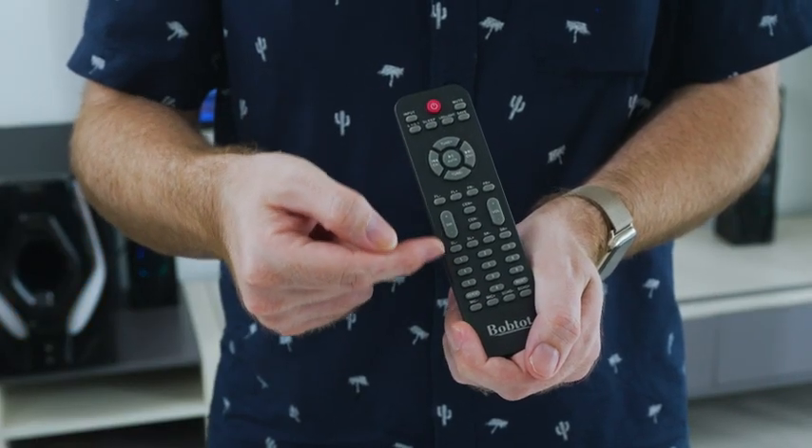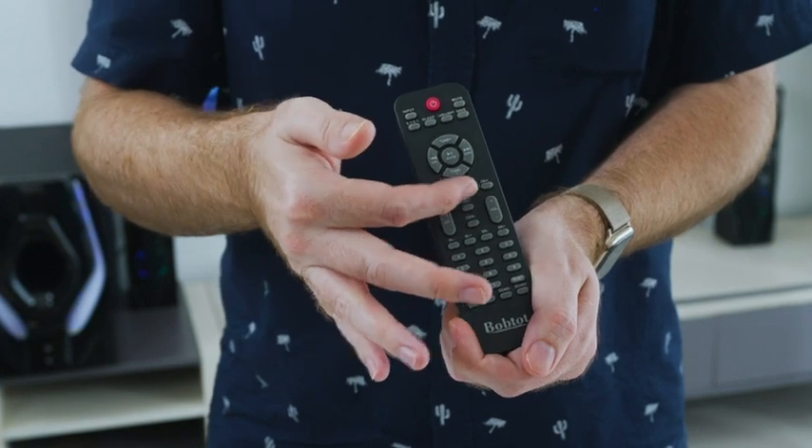What I like most importantly is that every speaker volume is customizable through this remote. So whether you want to change the front speakers or the rear speakers, the central speakers, or just the overall volume, you've got the standard buttons too. It's a great remote to keep control of your device.